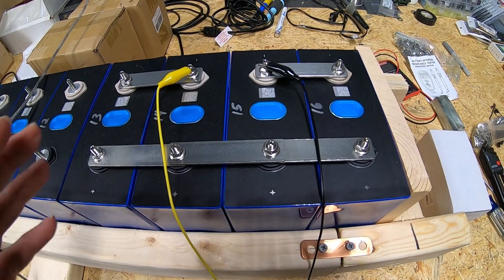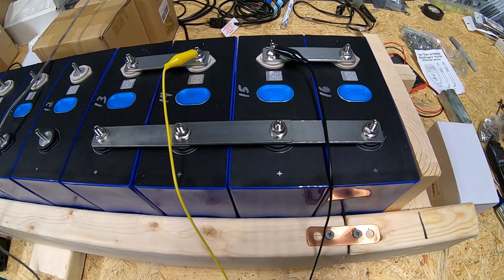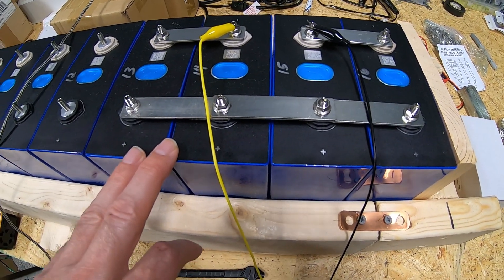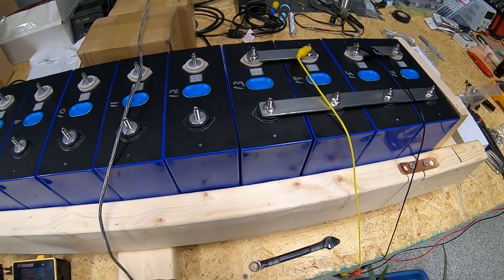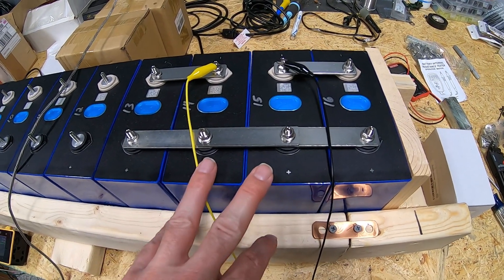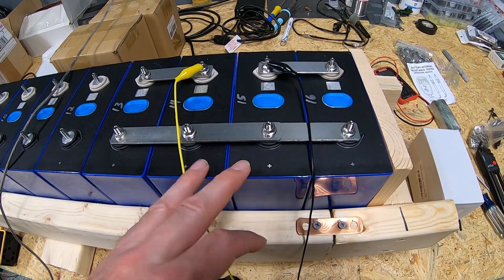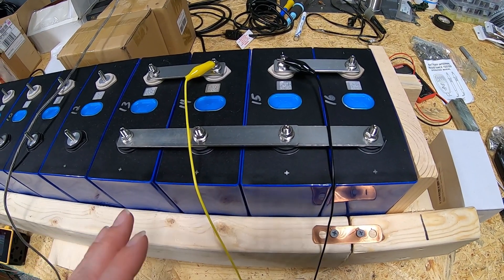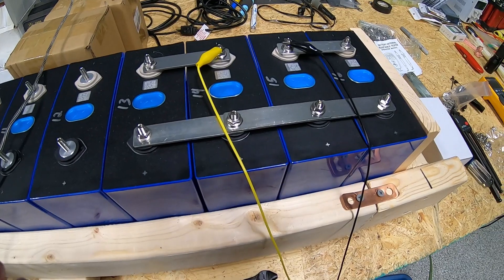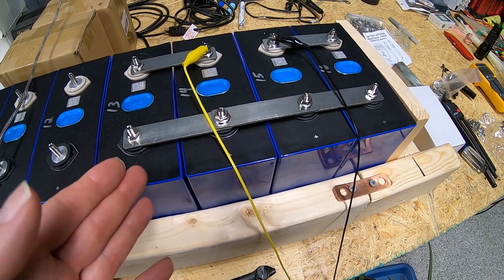Four cells in series will give us nominal 12 volts, and we've got a 12-volt inverter — actually the first inverter we used with our house — so we'll get a nice load test going and see the capacity of these cells. We are charging to 3.5 volts, not 3.65. I may bring them up to 3.65 just for the test, but honestly the capacity difference between 3.5 and 3.65 is not that significant in the grand scheme of things.